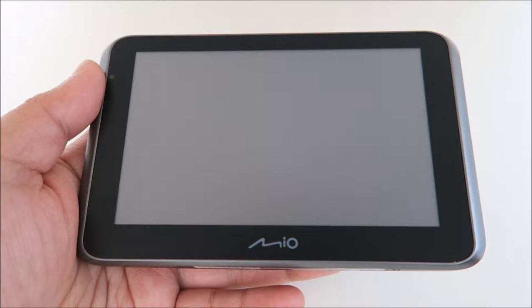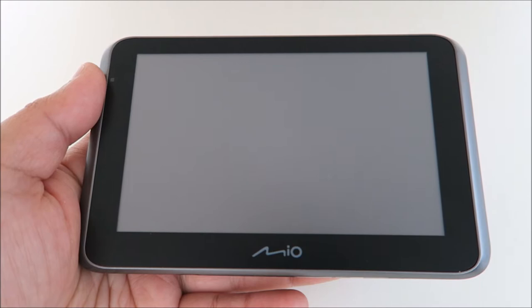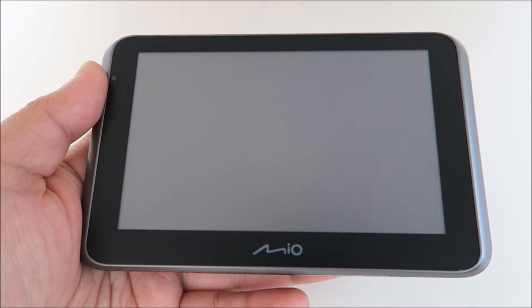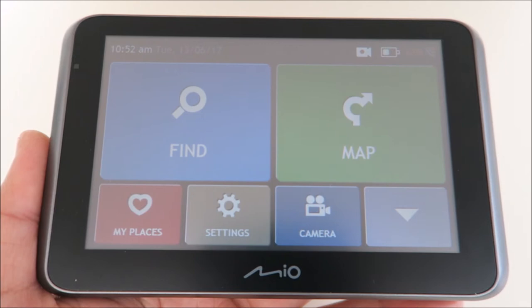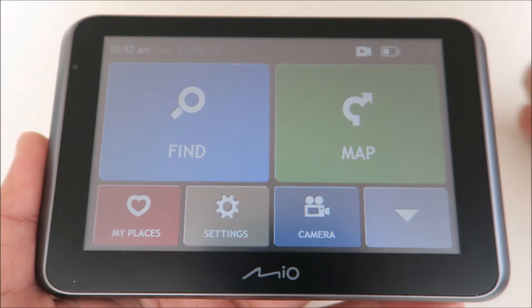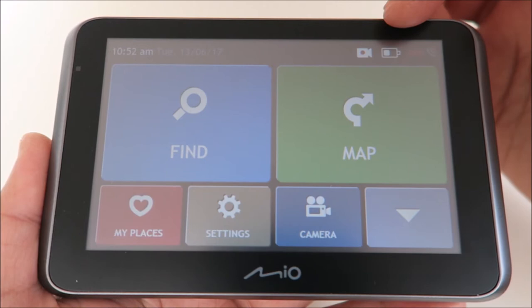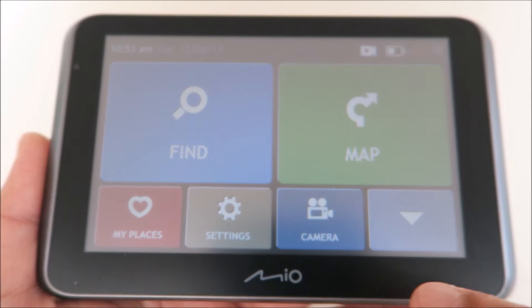This is a 5-inch wide LCD with touch panel. When you first turn on this device, it will ask you to enter your key code — the key code can be found on the outside of the box. You put in the key code and it will register. Then through the GPS, it will set your time and date automatically. You can see the GPS signal status and your battery life. When you press the camera icon it goes straight into the camera view so you can adjust it, or you can do it through the menu.